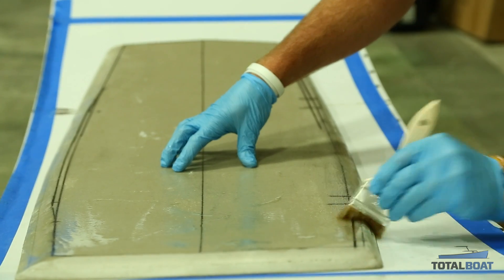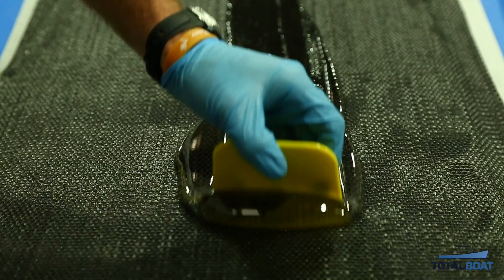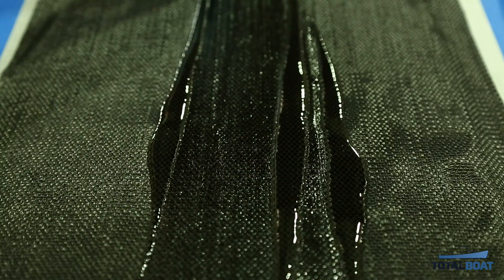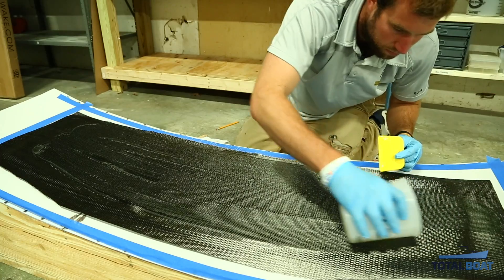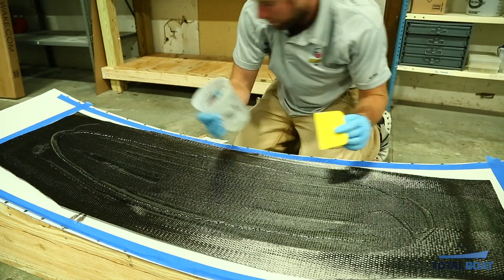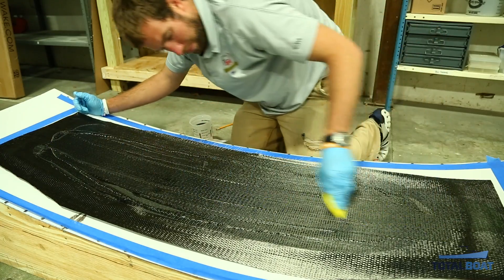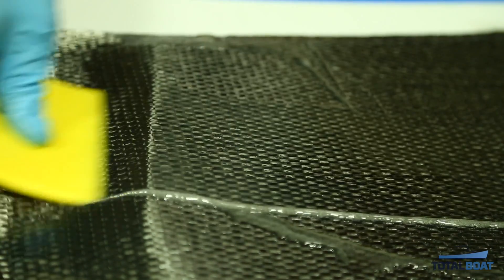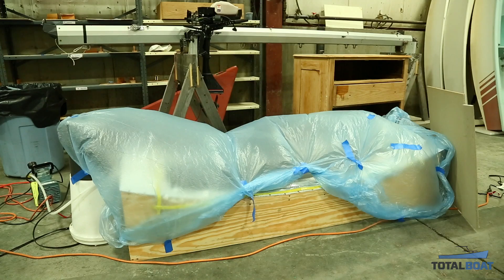I'll be painting epoxy onto the board first, laying down the carbon dry, then painting over that. If you're by yourself, you'd want to use a slow epoxy. The big thing when working with epoxy is that if it's mixed in a pot, it wants to kick very quickly — the heat it produces accelerates the reaction. So start spreading as soon as you mix it; you'll have more working time. Mix it quickly and spread it out as fast as you can before it heats up.